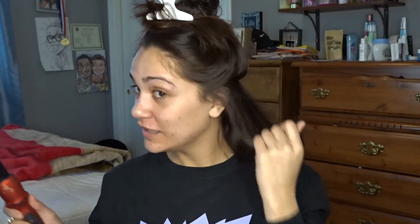Usually I part it at my ear, but sometimes I part it at where my eyes are. It just kind of depends on what you're going for. I think I want to do it at my eyes this time, not at my ear, because I feel like I do it at my ear when I'm going for a real curl curl and not a loose curl. Because I'm going for a loose curl I want to have more hair, so I just clip it up. Take my wand — you should really use a glove, but I just don't. I recommend using a glove because I've burned myself countless times.